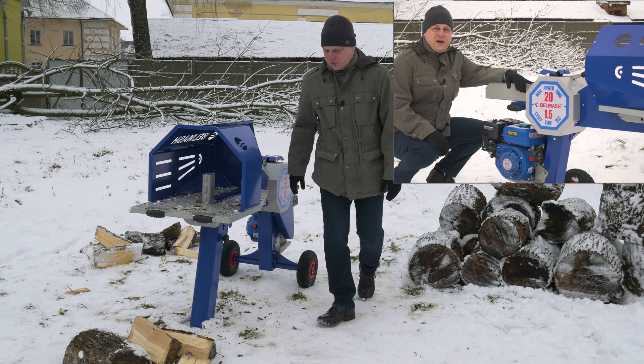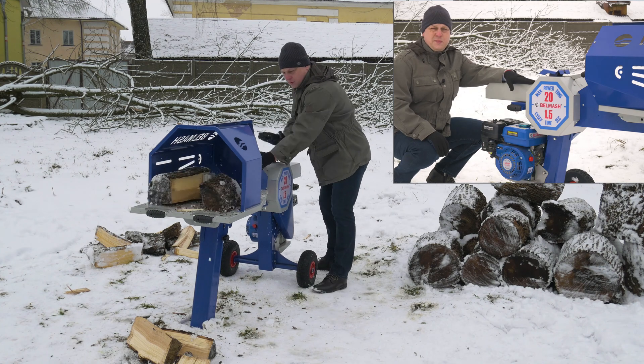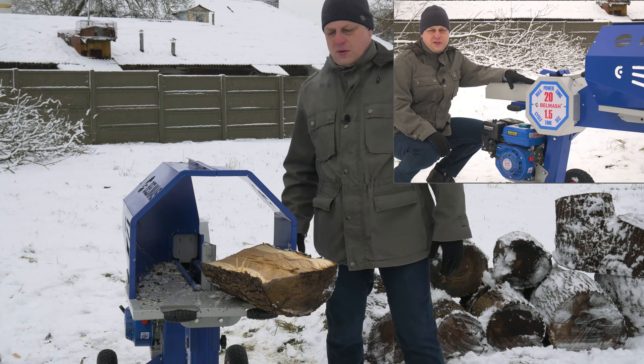At present, Belmarsh factory presents two executions of the lock splitter: one powered by an electric induction motor, and the other equipped with a gasoline engine.